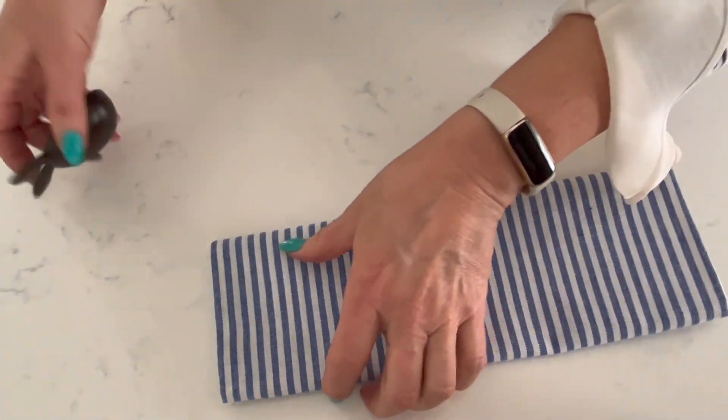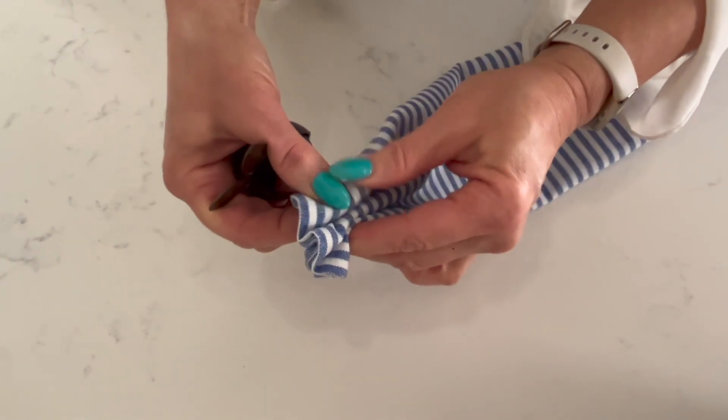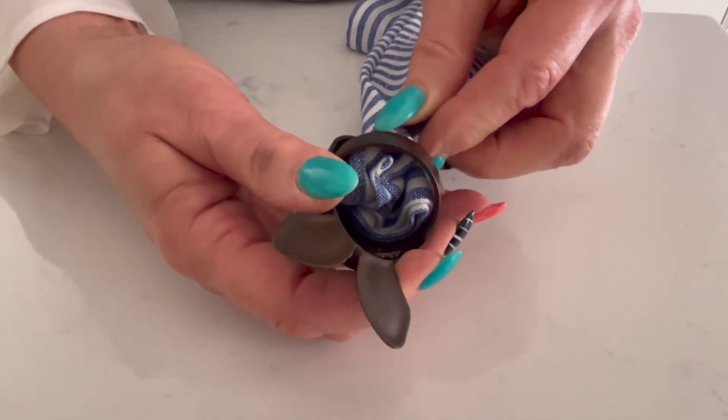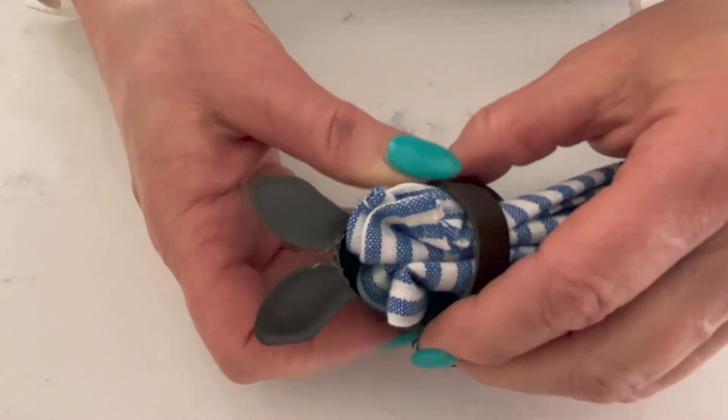We found these cute striped chambray cloth napkins on Amazon, so we'll put the link for those down below. We just love the blue and whites giving a fresh spring look, and it really lets this faux chocolate napkin ring pop off the blue.